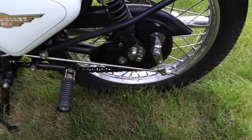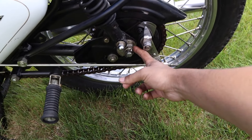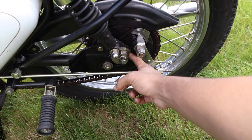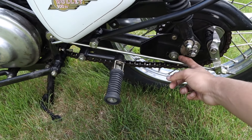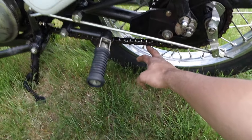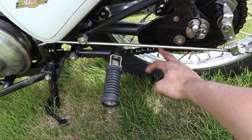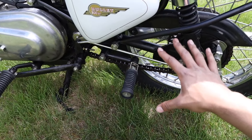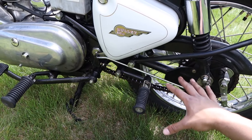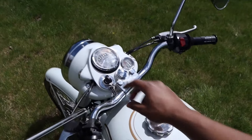Another thing we were playing with last night that we couldn't get right is this bolt here — I don't know what size it is, it's like a 26 or something — and this adjusts the chain. The chain is very sloppy, which is why I didn't ride it too far and why we're not going to ride it in this video. The chain is extremely sloppy and the clutch isn't grabbing correctly.